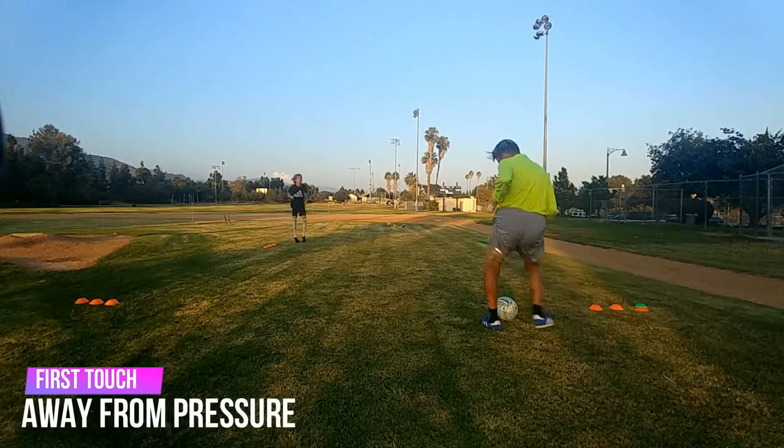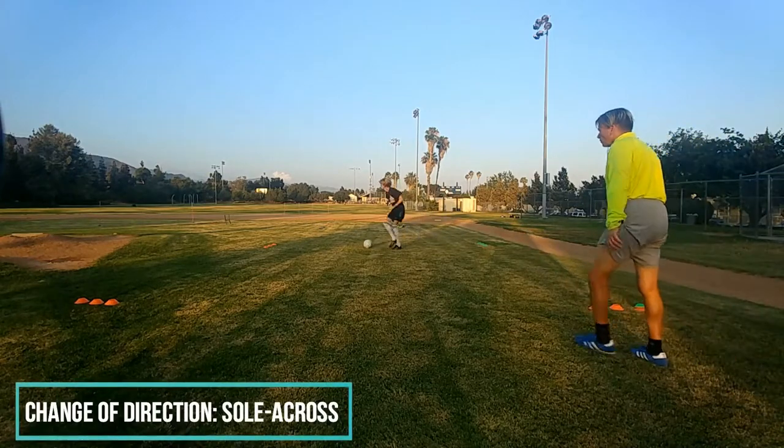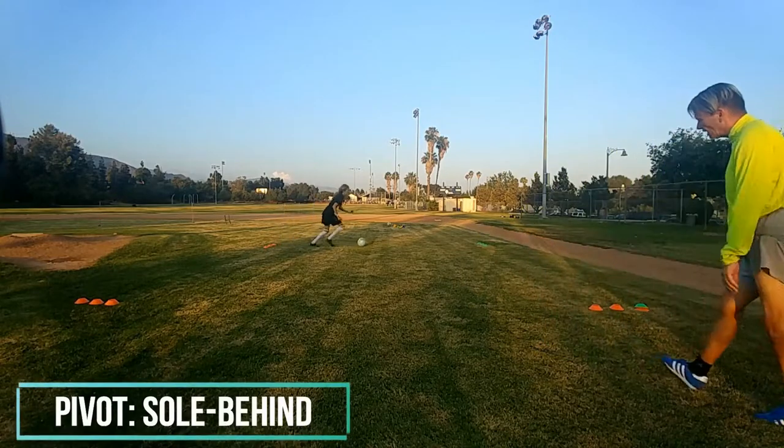Good. Green. Good, first touch is good, nice and sharp. Quick turn, good. Green. Come on, take it. Perfect again.